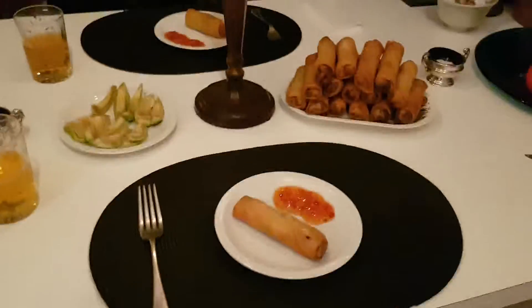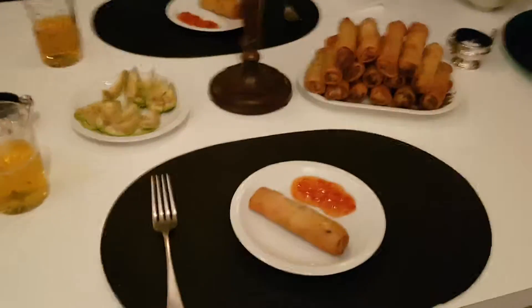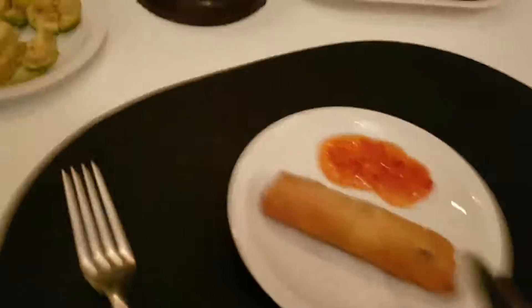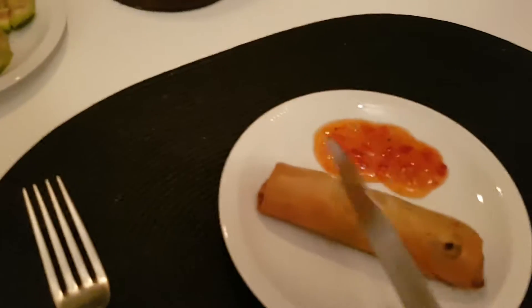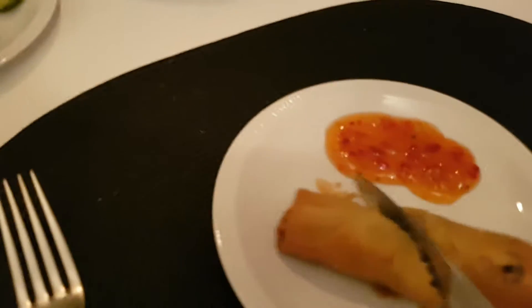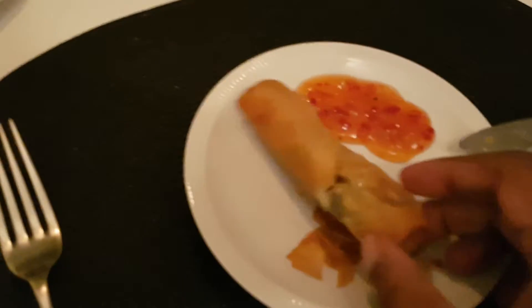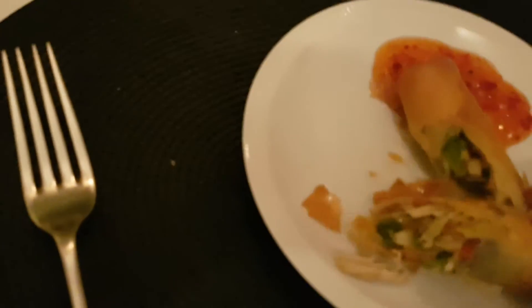That's the finished product. What I'm going to do is show you how crunchy it is — I'm going to use a knife and just cut it. There you go, oh it's so crunchy!